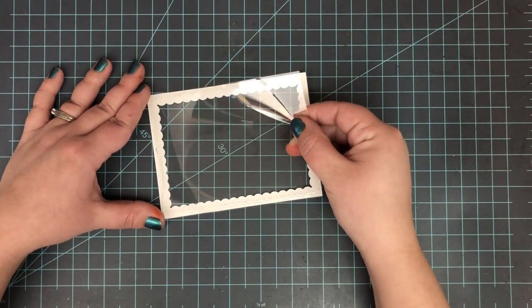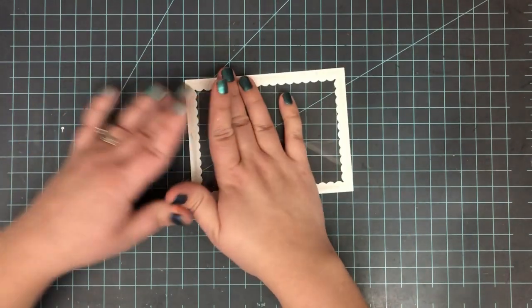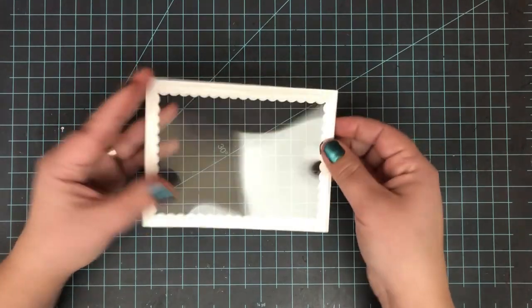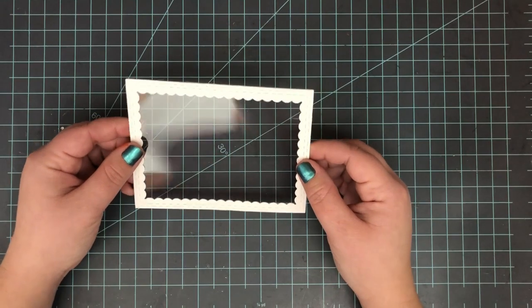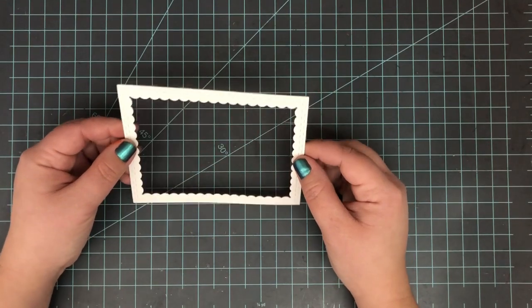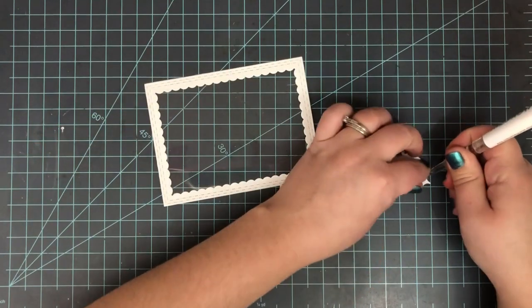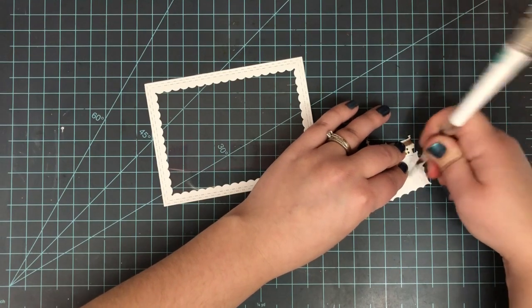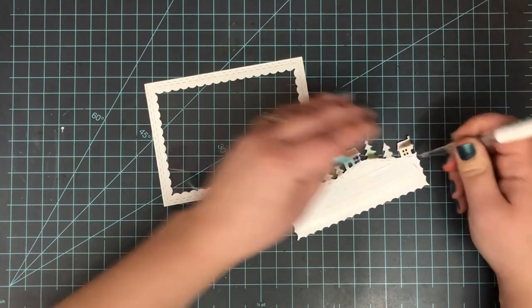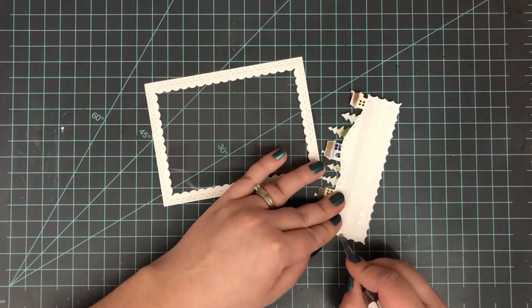I'm taking that frame that I die cut from white cardstock and laying some acetate on the back of it. I've added some adhesive and then just lay the acetate down and it's ready to go. Now I can go ahead and start assembling the shaker card. With any shaker card you need to put some fun foam around there, but first I'm going to go ahead and lay that piece right on top — that'll save me from puncturing my acetate while it's still on a flat surface.